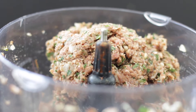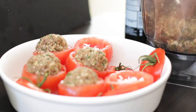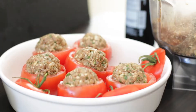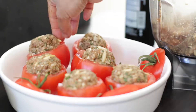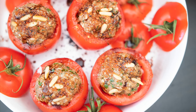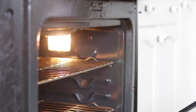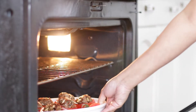A classic meat mixture is made and formed into meatballs, then stuffed into hollowed tomatoes. This is baked for a perfect stuffed tomato.